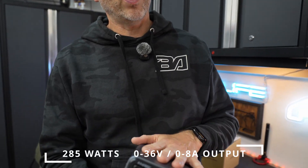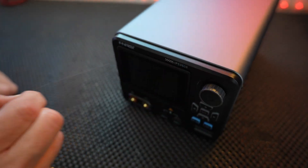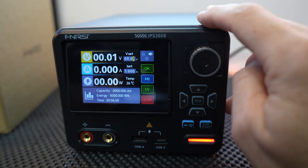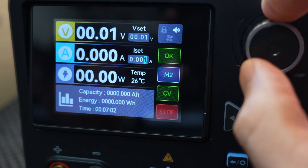The Finersi IPS3608 gives us 285 watts, up to 36 volts, and 8 amps. For me, 8 amps is pretty decent because for the sensitive 12-volt accessories that I commonly install on the channel, I think this fits the bill. It can adjust voltage down to 0.01 volts and current down to 0.001 amps with less than 10 millivolts of ripple — that's extremely clean power.